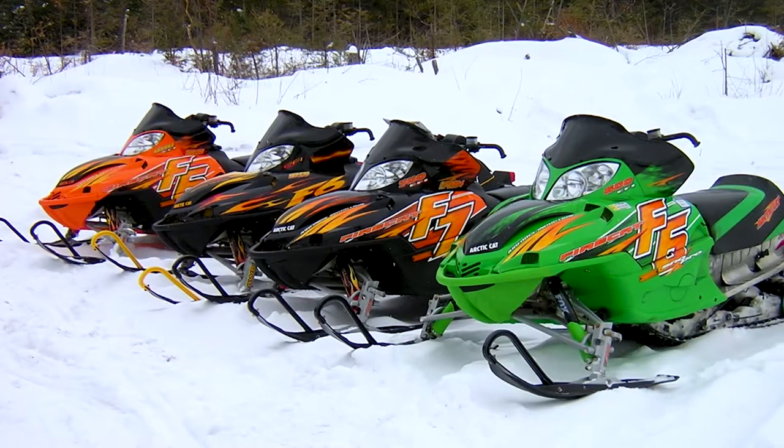A local guy had seen what we were selling online and wanted a reproduction of an Articad kit on a Firecat, so I took it on. I thought, if I'm gonna turn this into something I've got to figure out how to do it. I installed it myself, trimmed it out, figured out the mistakes I had made with the template, and fine-tuned it. Fortunately there were a lot of Firecats around. This whole thing really started out as a hobby — basically for gas money to go snowmobiling — and that's what I had initially started it for.